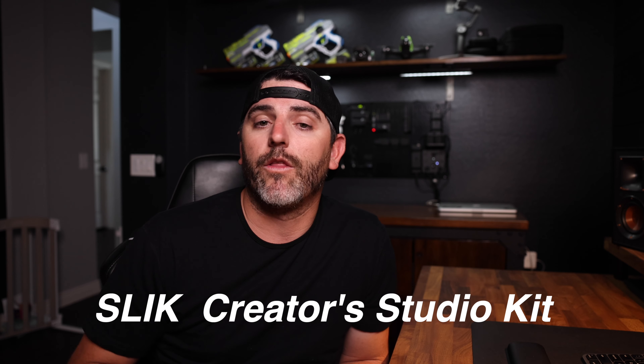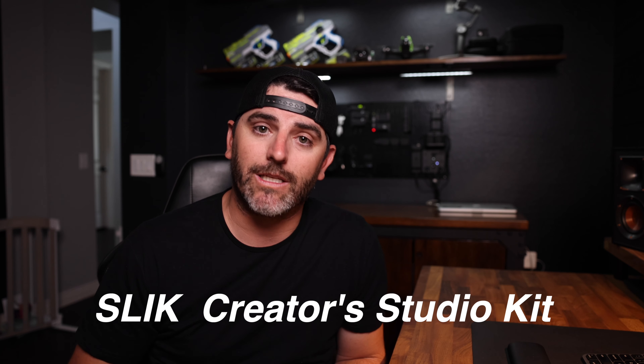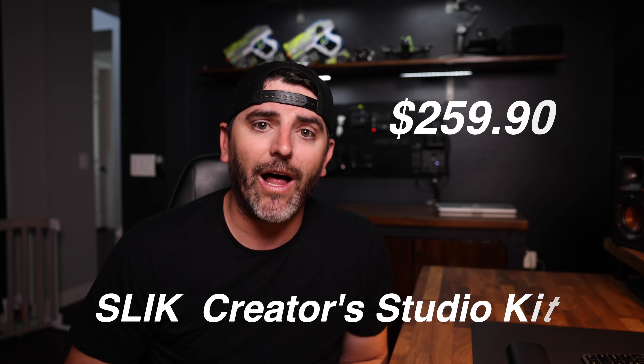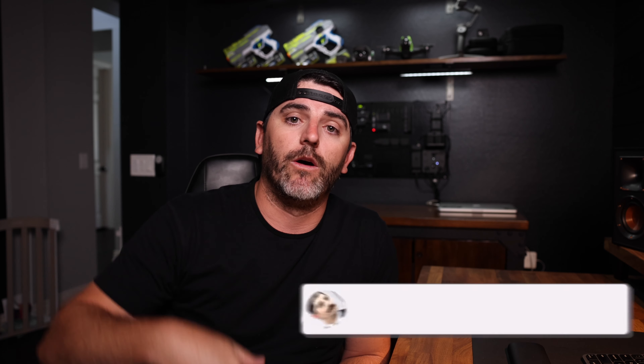However, on Slick's website you can upgrade to the Slick Creator Studios kit, which includes this Pro AL 324 series tripod, the Creator's clamp, and the sliding arm for $260. That's a really good value in my opinion. You're getting a lot of mounting options for your camera — not only in your studio, at your desk or workbench, but also out in the field.